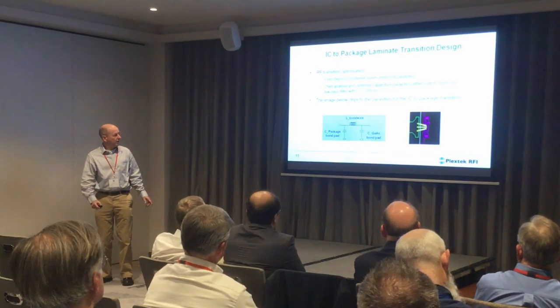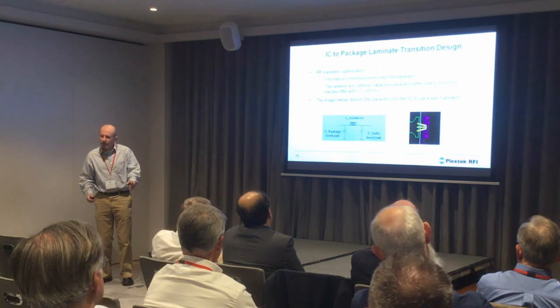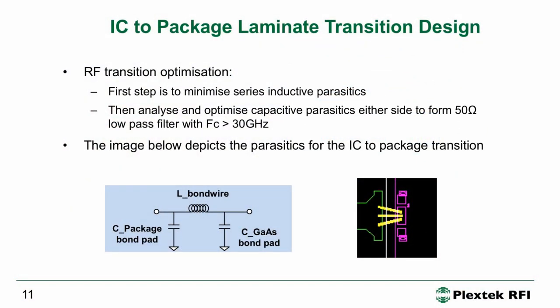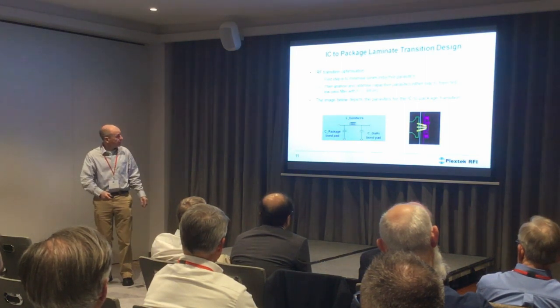This slide shows an example of the detail we go into for the RF transition at the die. You have a die here and a bond pad. You select the bond pad to be quite wide for two reasons: so you can get multiple bond wires to it — we sized it for three bond wires, which keeps the series inductance low. You also optimize the size so it has a nice parasitic capacitance. On the package side you optimize the shape of the RF track so it also has a nice capacitance. You end up with a CLC network — a low pass filter. As long as the bond wire inductance is low enough, you can optimize these capacitances to get a beautiful transition.